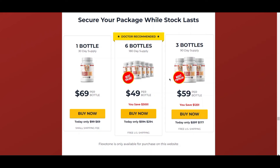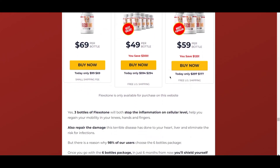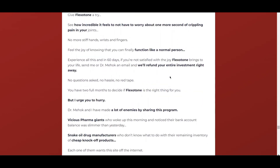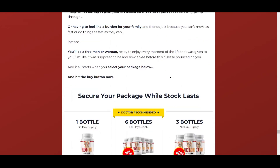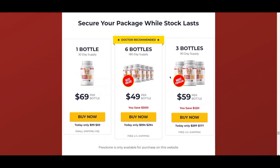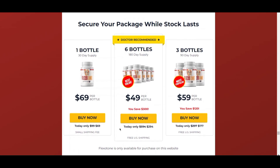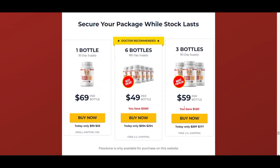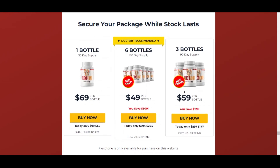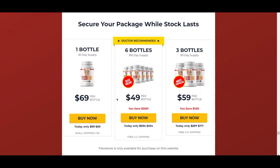A very important warning: this original product is only found on the official website of the manufacturer. It is not allowed to sell in physical stores or on other sites that are not the official one. So if you see the product for sale anywhere else, I do not recommend that you buy it, as you may be buying a fake product. Go to the manufacturer's website, which I will leave in the description of the video, where you will receive the product correctly approved by the FDA and GPM, with warranty and everything.